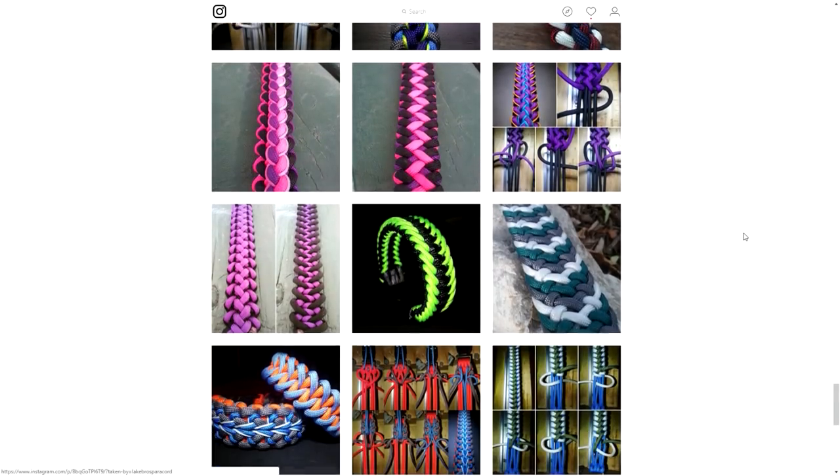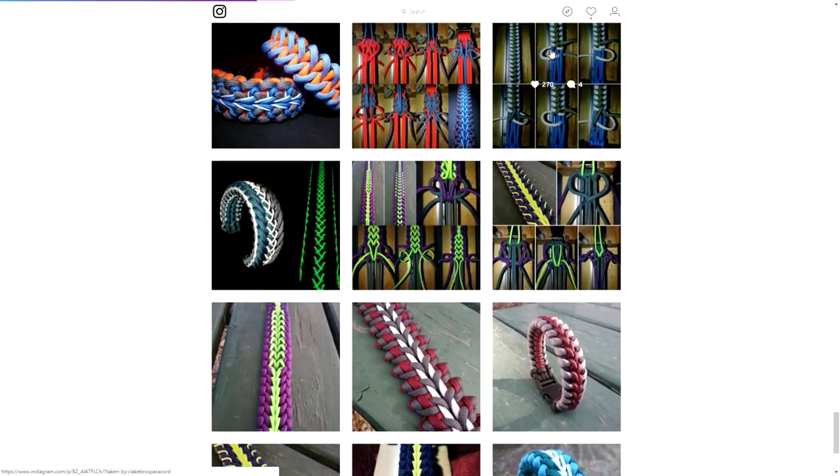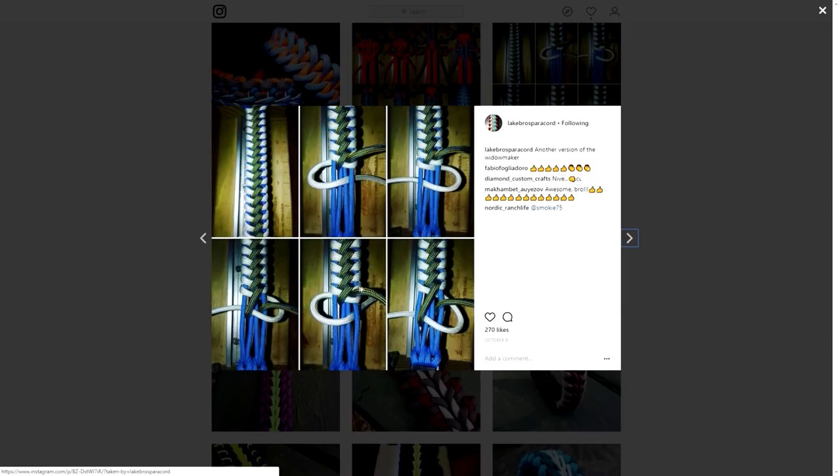I'm just going to continue scanning through his designs here. In some of his older photos he does have more tutorials, which is super cool. Oh — the Widow Maker! I think I got a request to do this one, which is really cool, so I definitely have to do that one as well.